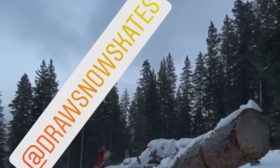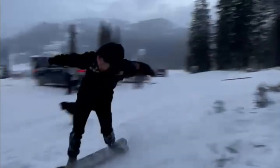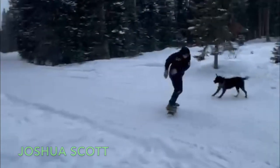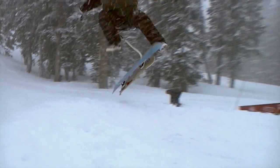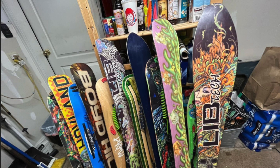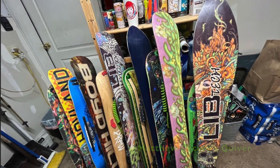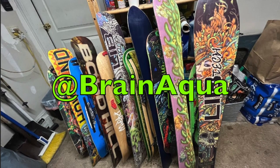Joshua Scott took his draw a snowskate out for a little nose grab over some downed trees. Opala Snurf Club posted this little kickflip by Austin Hartman. Send us your clips, edits, testimonials, and quiver shots at BrainAqua on Instagram.